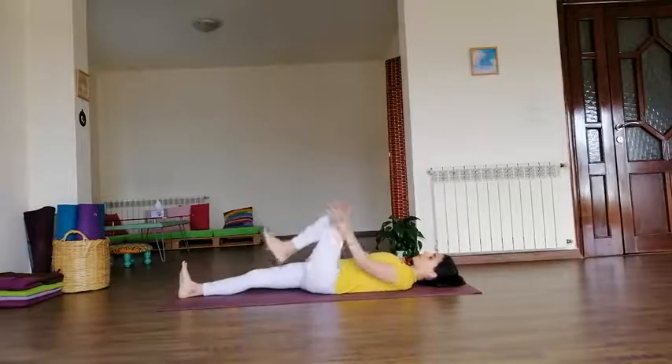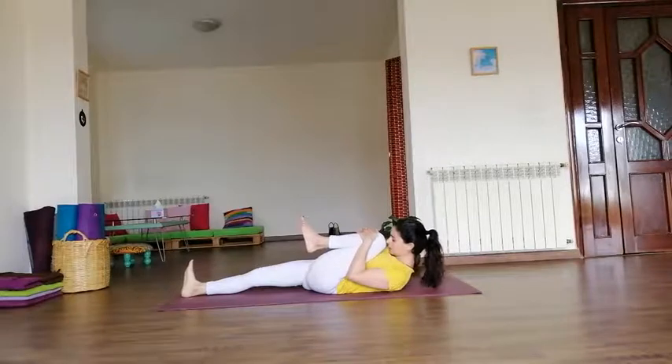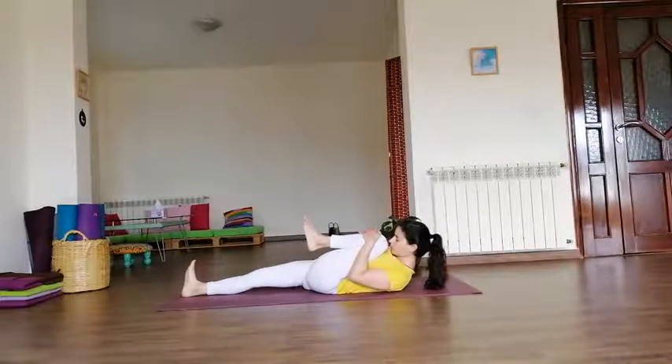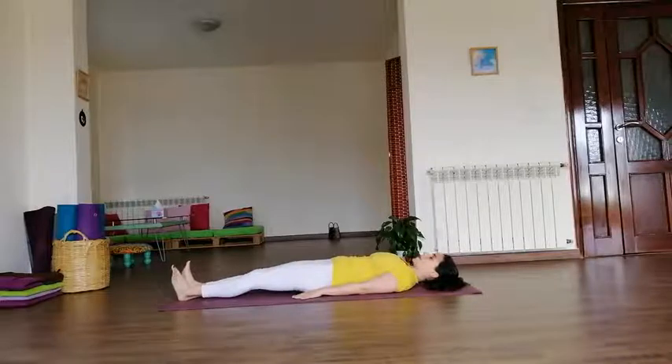Left side: bend your left knee, interlock your fingers on your thigh. Aim in — exhale, head up. Keep your shoulders relaxed. Breathe in and hold. Head down, chest down, inhale — left leg up. Exhale to the mat.